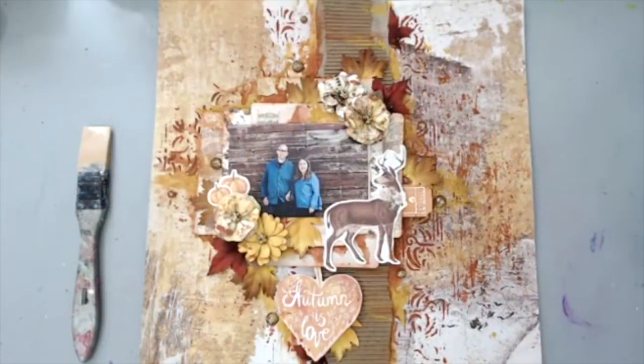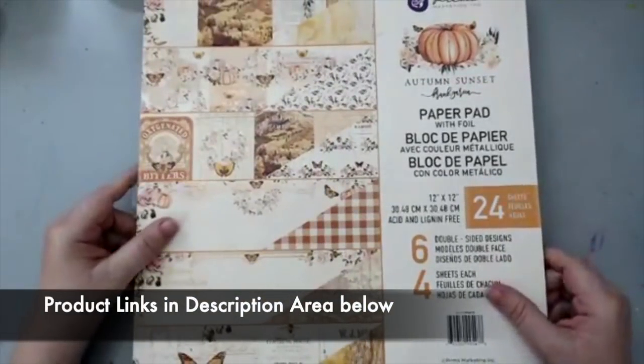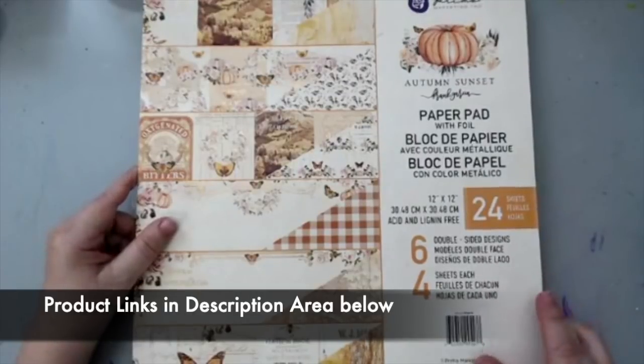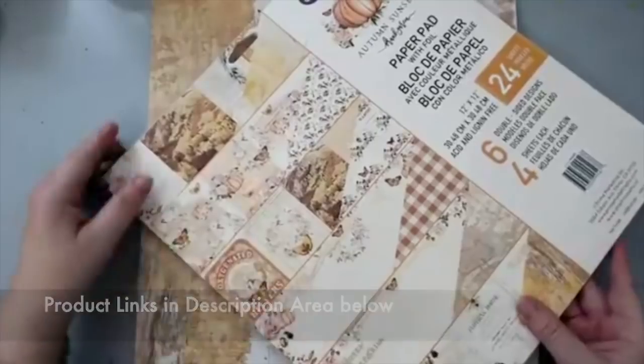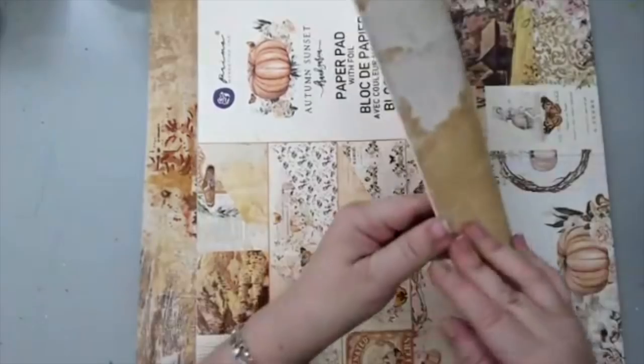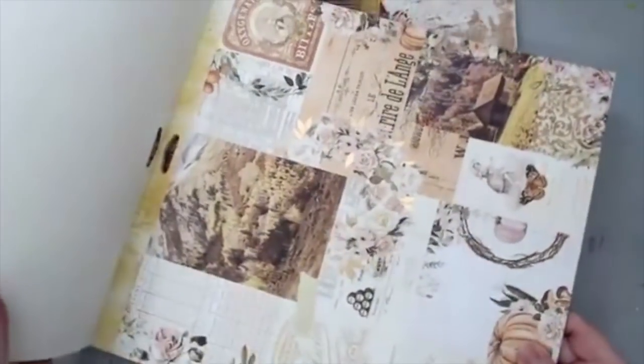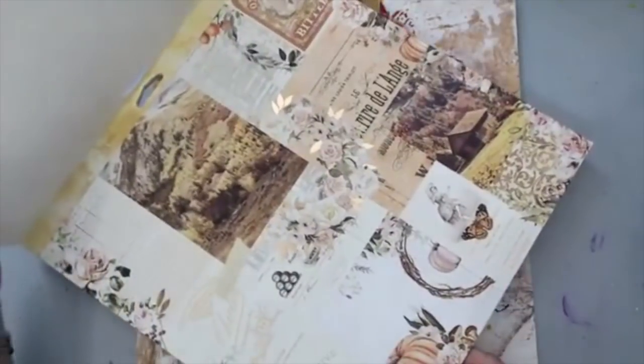Hi everyone! It's Karen here and welcome back! I am really excited to work with a new collection this month because Prima came out with three collections: Apricot Honey, Autumn Sunset, and the Christmas in the Country collection. Today we're going to work with the Autumn Sunset. It's a beautiful collection - it's a Frank Garcia collection and it's already available in some stores.